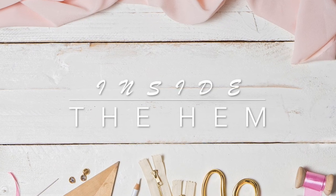Hi you guys, Lindsay here. Welcome back to my channel, Inside the Hem. So we're talking about bias binding today, which is a little bit of a misnomer.